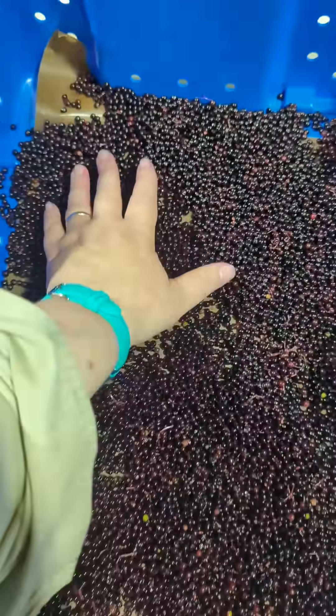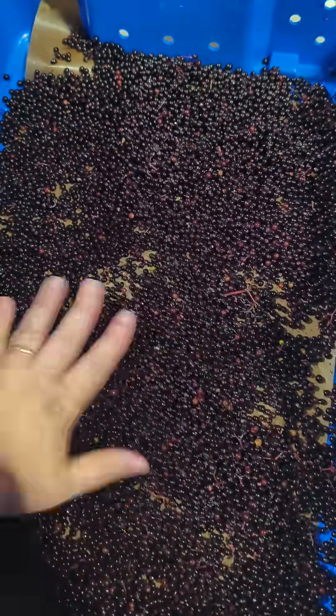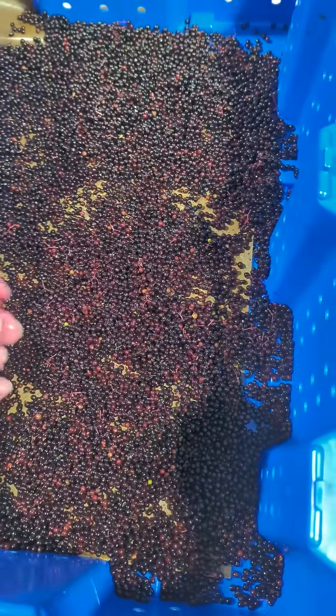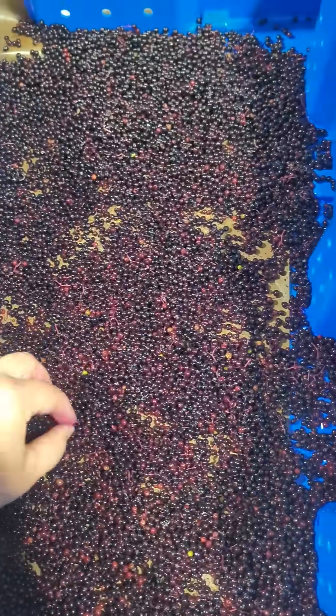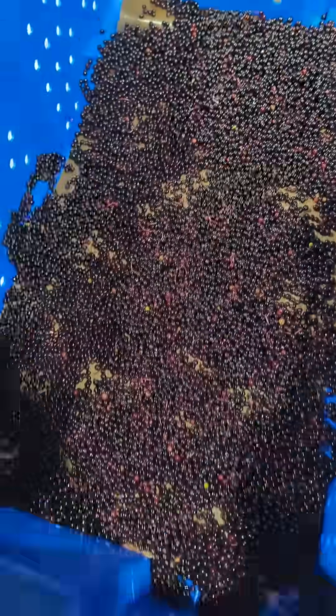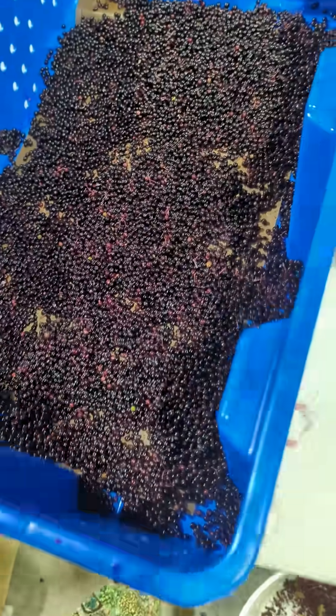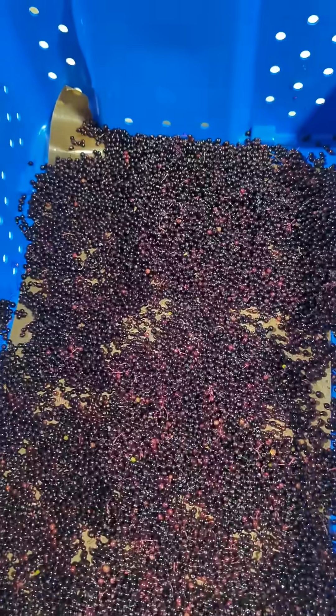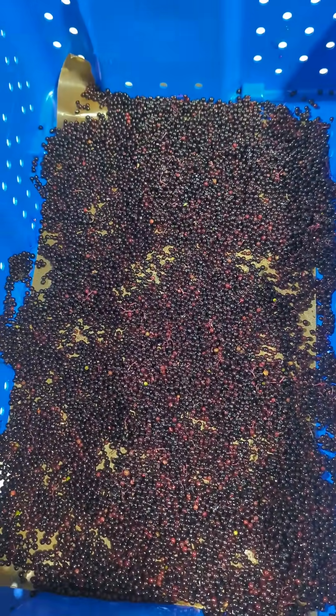After they're de-stemmed, they are sorted into two-pound lots, picking out any leaves, bugs, large amounts of stems, and we're trying to get it to less than five percent of the berries being green. I'll also remove large amounts of green berries to get it under that ratio. This is all just stuff we're trying to figure out at the Savannah Institute. If you have a different process or different standards, absolutely let us know — I'm happy to be in conversation about this.